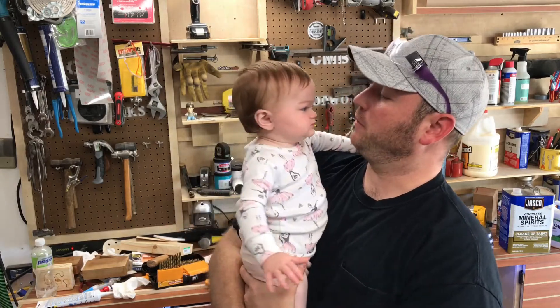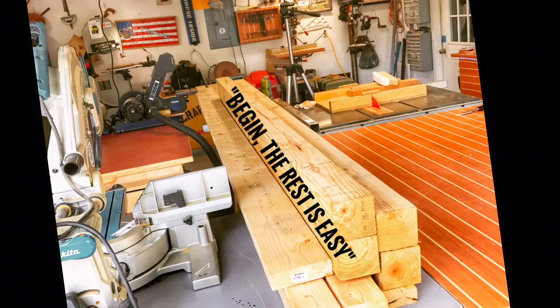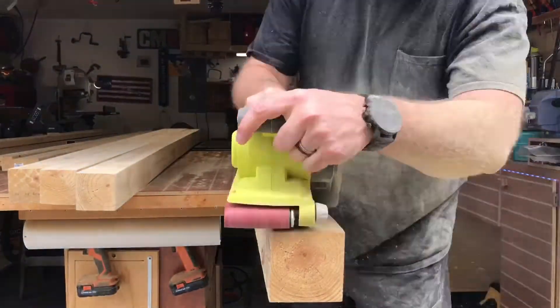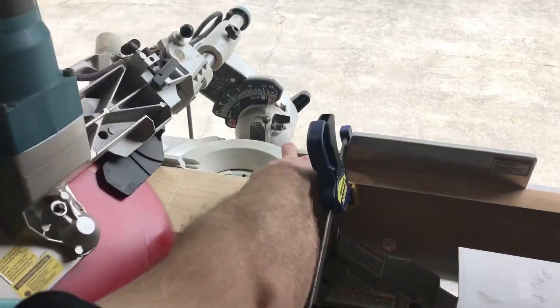We're going to show you how you got this done, and of course she's going to join me. Let's go. I went to the big box store and I picked up four eight-foot long four by fours. I picked up five ten-foot long two by fours and one eight-foot long two by six. All made from pine.